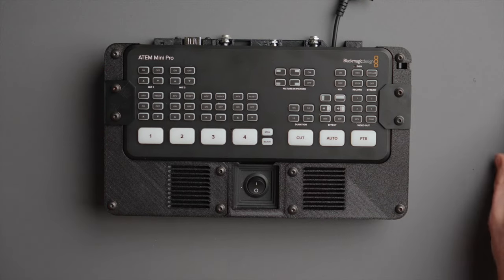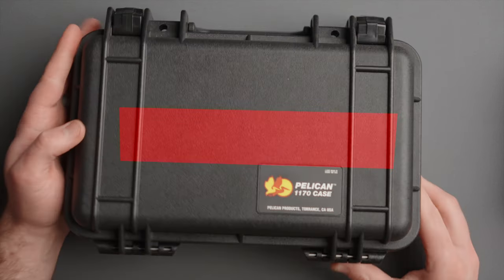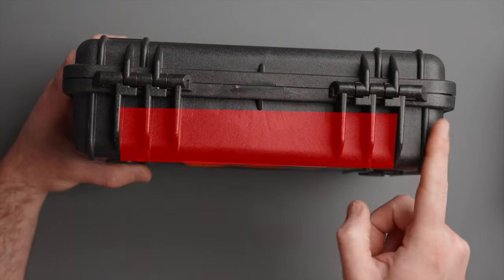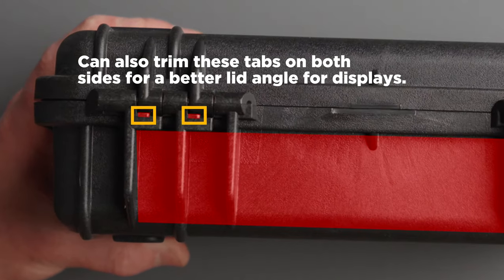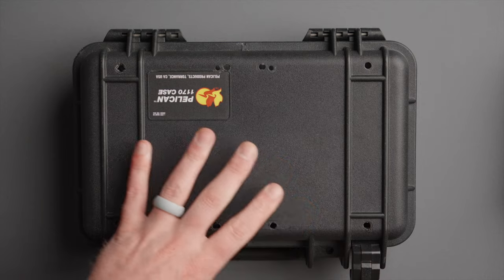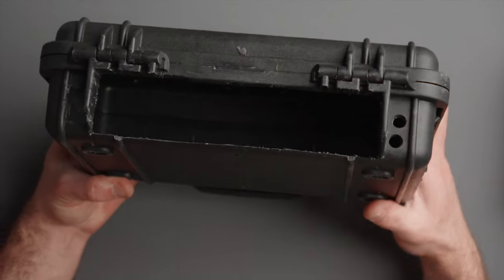Now we have our base ready to go into the case. Let's talk about what you need to do to your Pelican 1170 case. There's only one thing you have to do: make a cutout on the back of the case between this rear fin here and this fin here. You can watch my original video to see how I cut that — you could use a jigsaw with a plastic cutting blade or just a handsaw. So I'm setting this aside and bringing in our test case. If I flip it to the back, the only thing you need to do is make that cutout in the rear.